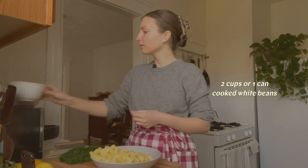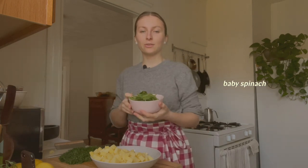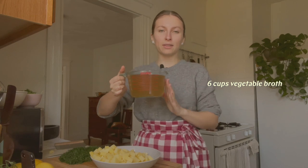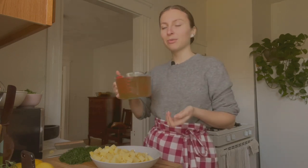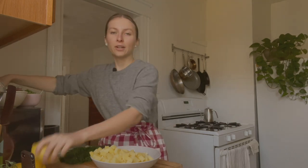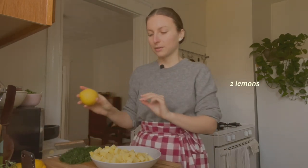I also have some cooked white beans, some baby spinach for wilting into the soup at the end, some vegetable broth — I made this myself yesterday, but you can also use store-bought — miso, which we're going to use a little later, and our lemons, which we're also going to use later. And we're ready to start cooking the soup.